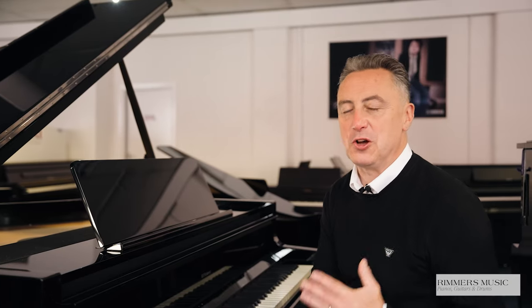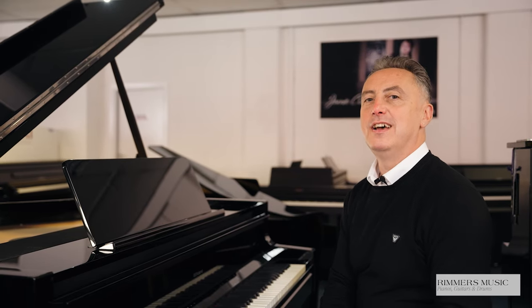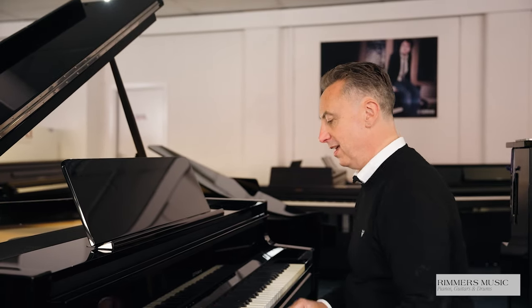Let's go back to the concert grand piano available on the Roland GP9 and Roland GP9M.